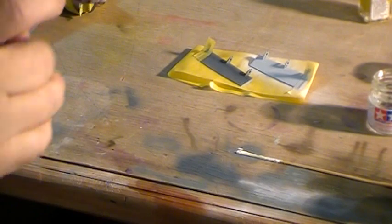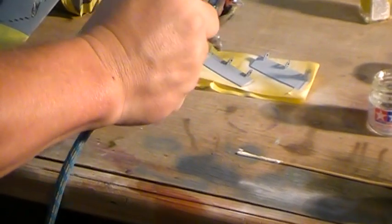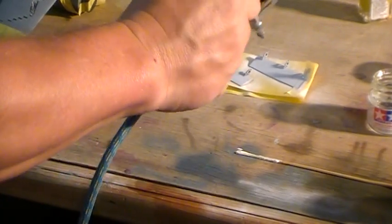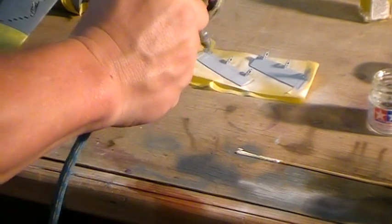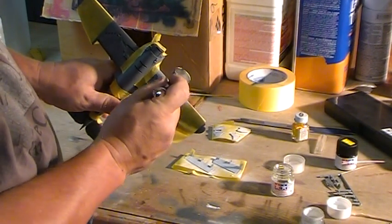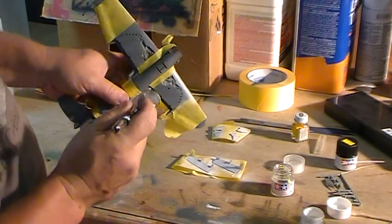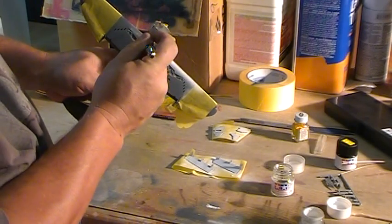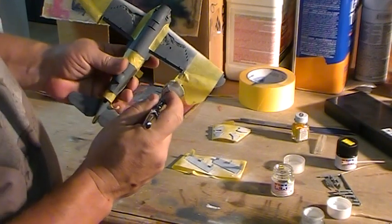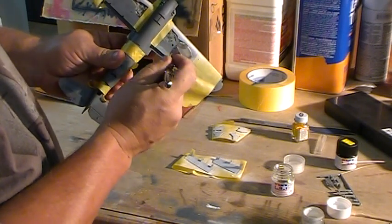Another nice thin coat. One thing I've learned with the Tamiya paints — I don't use them a whole lot, but I used to thin them with alcohol which does work, but they chip. The XF-20 thinner is far superior to the alcohol, so I'll stick with that. Now I'm going for the big parts. I did not mask the leading edge or the trailing edge, which is okay — with such low pressure you don't really have to worry too much about that edge. You can just go right along that edge and it'll be absolutely fine.